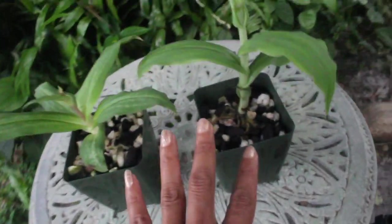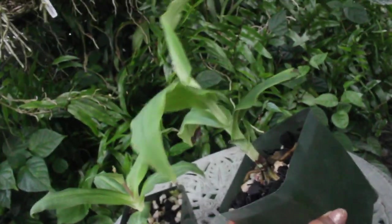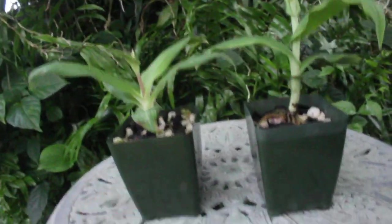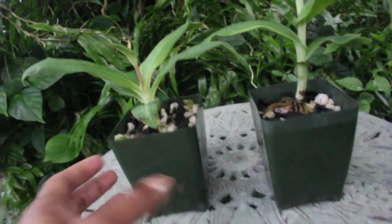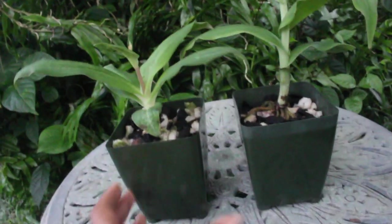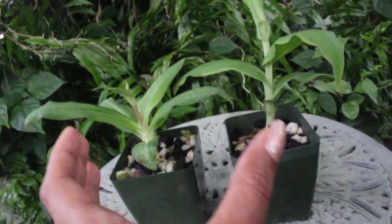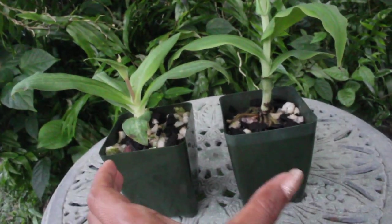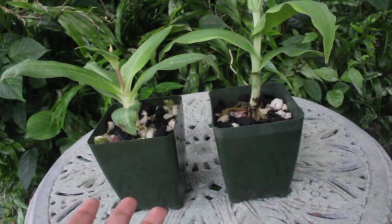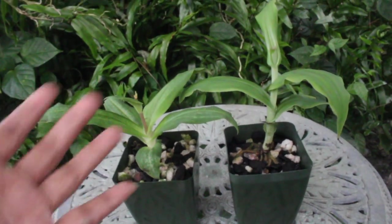After that, we're going to remove the actual media and also the tuber underneath, because I want to see exactly how that tuber is growing. They say that when you are planting up one of these Habanarias, you want to make sure the pot has good depth and height, because the tuber itself can get pretty large. I want to check out exactly how large — or perhaps small — it is, and determine what size pot to use next year.